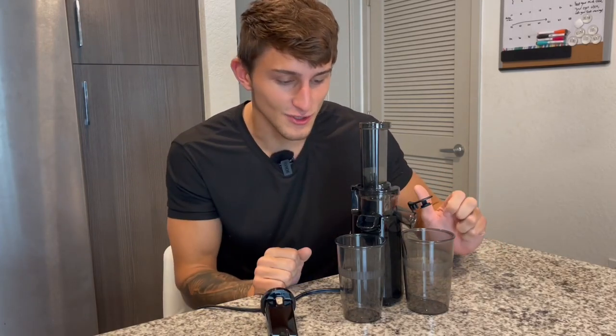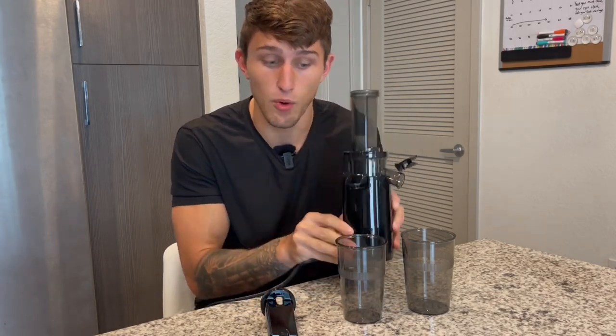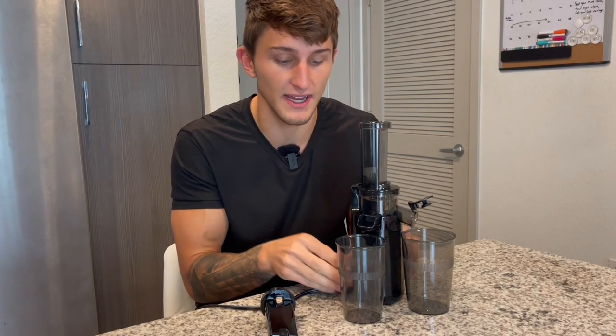I am so excited to test out the Elite Gourmet Juicer. I love how small and compact this is, very lightweight and portable so you can take this wherever you need.